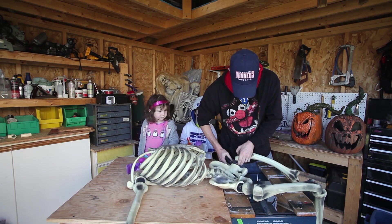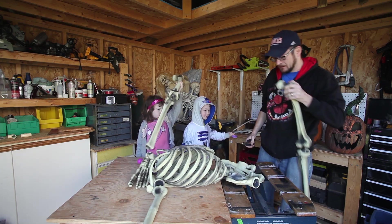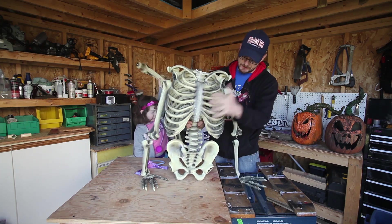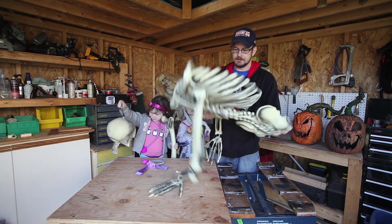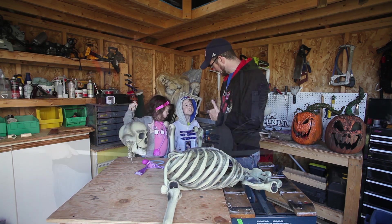Some wire snips. One leg. There we go. Leg number two. So now we have a torso, some hands — we'll keep those attached, they'll look good — and the pelvis. And we're going to start to work on attaching it to PVC pipe.